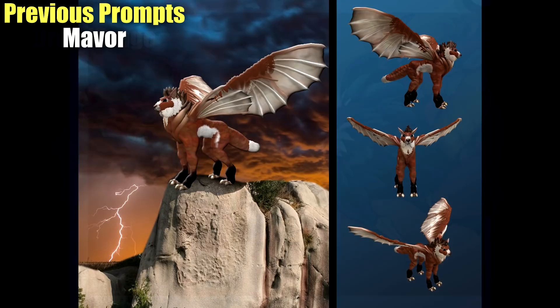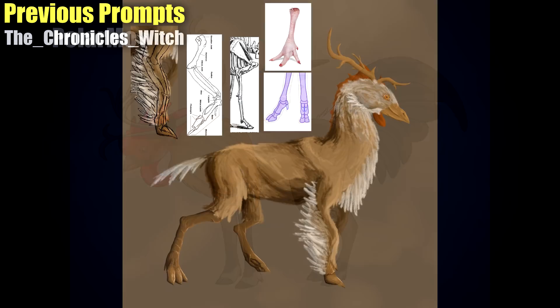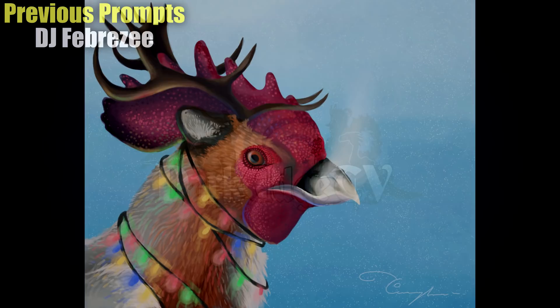Hey guys and welcome back to another round of Let's Make Hybrids, a series dedicated to various artworks and creations made by the community based on animal hybrid prompts. We have a lot to go over today — it's probably gonna be a two-parter. I want to give everyone a bit of time each, but there's a lot of people to cover. Thank you all so much for participating.